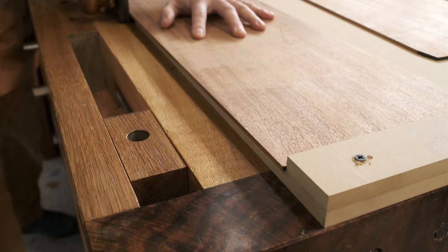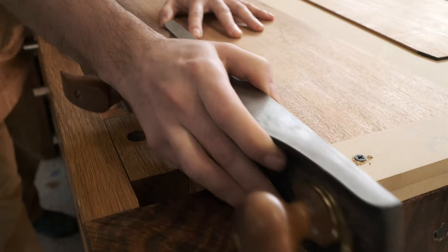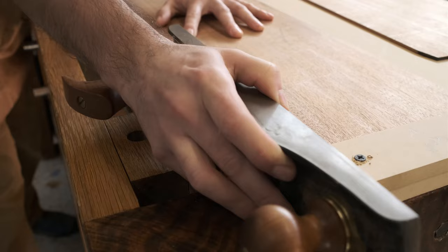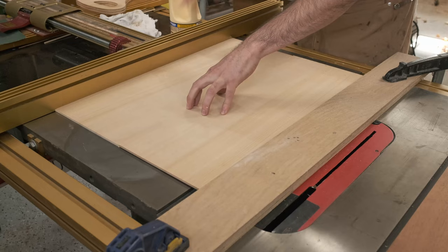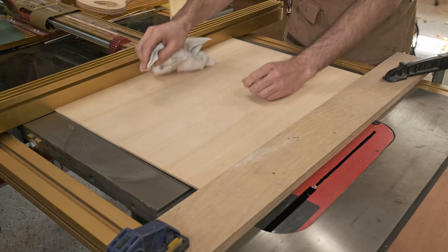I'll start out by using a hand plane to prepare the back and side joints for their glue-up. I can then join the two plates together using my table saw fence and a scrap of plywood as a clamp. I add a piece of MDF and two dumbbells to prevent the plates from cupping during glue-up.